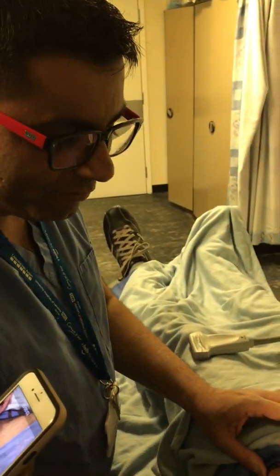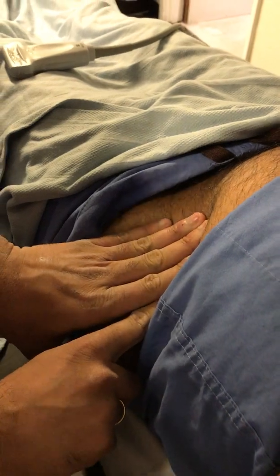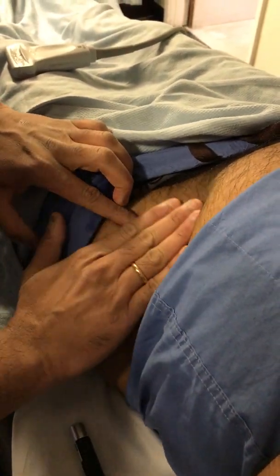We'll do the sort of feel for the ASIS, anterior superior iliac spine, four finger breadths below the anterior superior iliac spine — and that's four finger breadths.